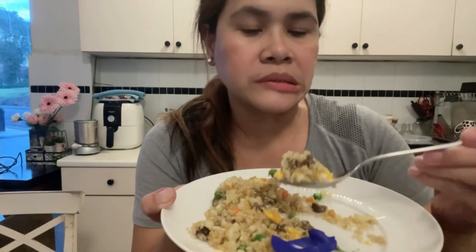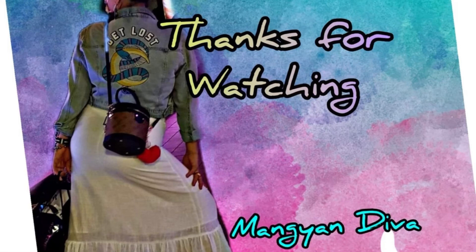So ayan na nga guys — nagluto ako ng fried quinoa, fried rice quinoa, fried rice without rice. Instead of rice, I use the quinoa. Naluto ko na, tamang tamang yung lasa, at napakasarap siya. Hindi mo maiisip na kumakain ka without rice. Ito yung ginagawa ko — instead na rice ang kainin ko, quinoa ang niluluto ko. Hope you enjoy ang panunood. Please subscribe, and do like and share na rin sa mga video ko. Thank you guys for watching.